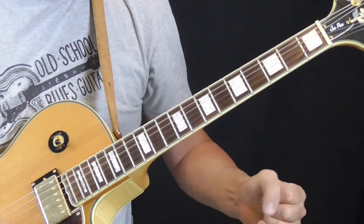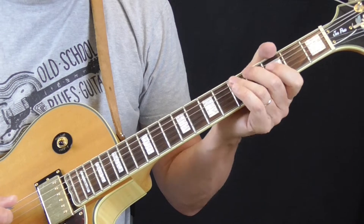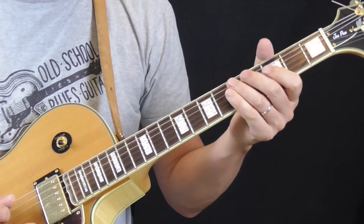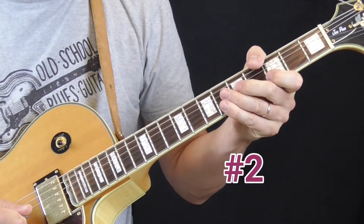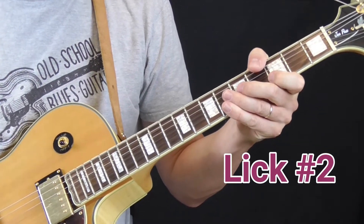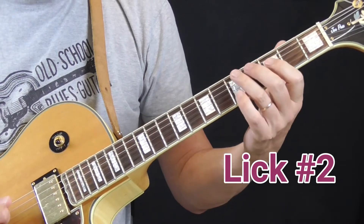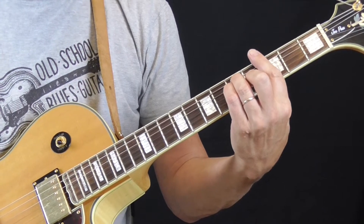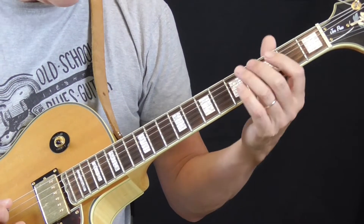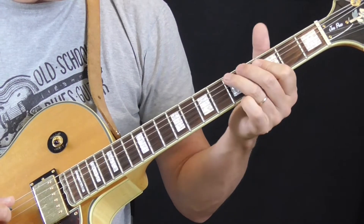That's our first example of a Lowell Folson run. Our second example is one of my favorites — I call it a climbing lick because we're going to start on the fifth fret of the fifth string and climb up. There are a couple of typical Lowell Folson ideas in here. The first is this idea of climbing across the first position blues box. We're in the key of G, starting from the fifth fret of the fifth string.